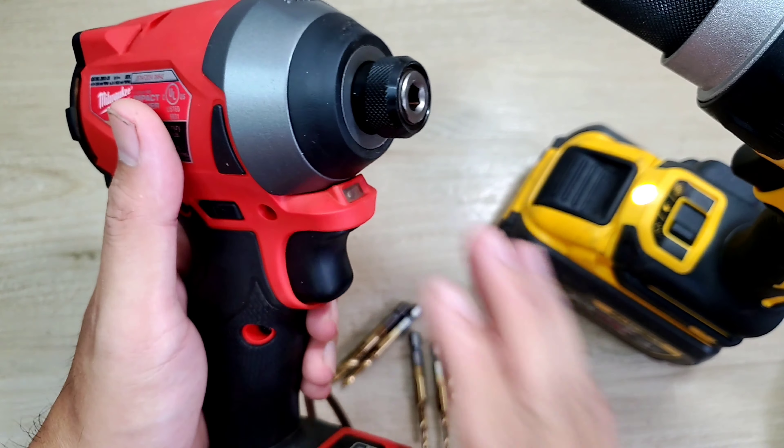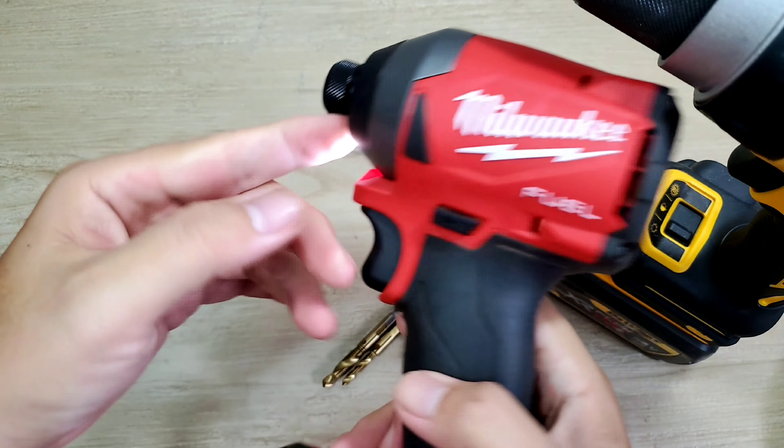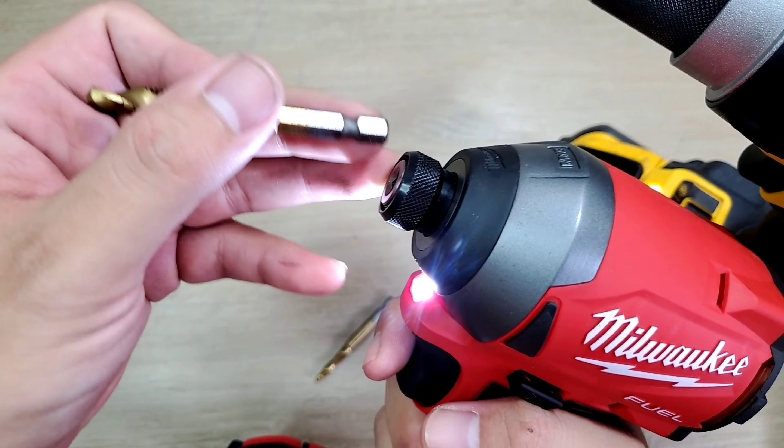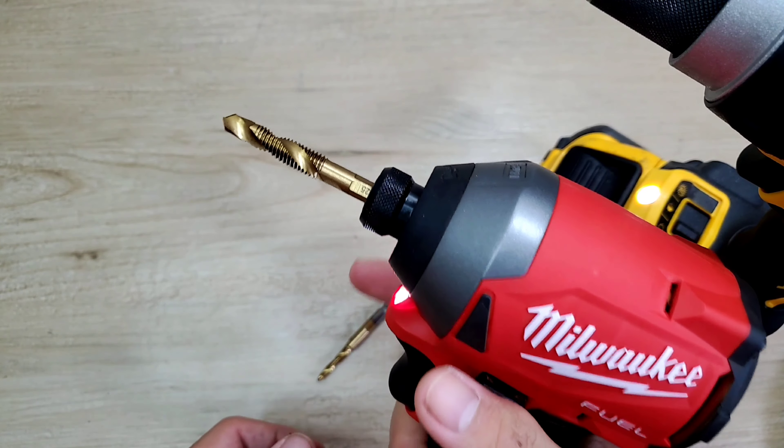Hoặc là anh em cũng có thể sử dụng trên cái máy bắn dít nè. Mình lắp pin vô. Thì mình xài trên máy bắn dít thì nó còn tiện hơn nữa, chỉ cần nhét vô là ok. Ngon lắm.